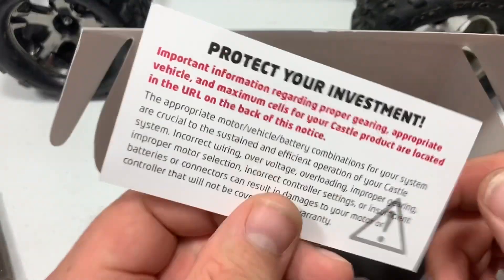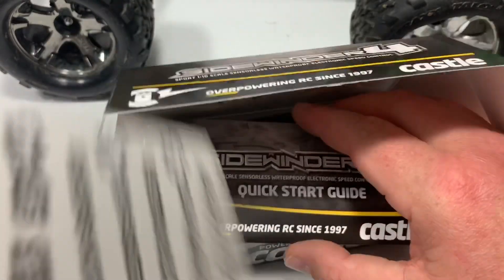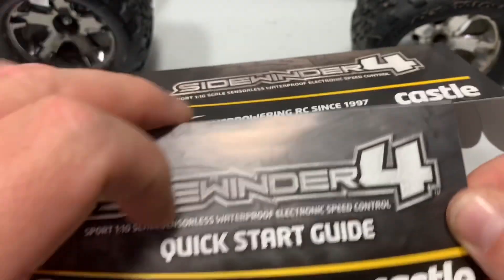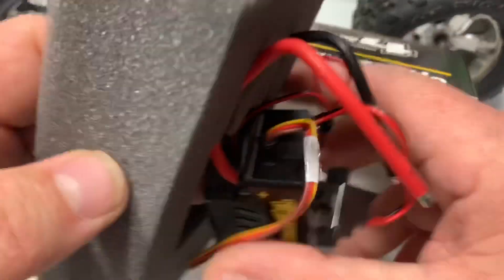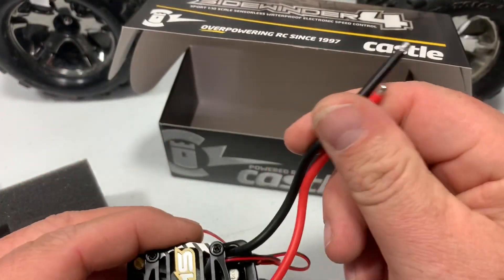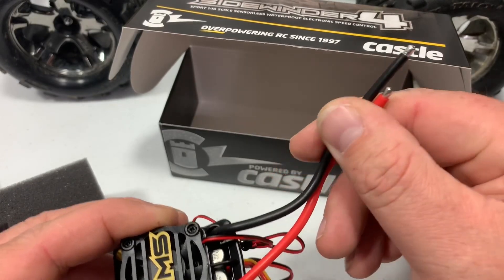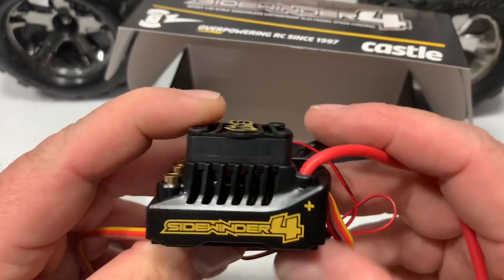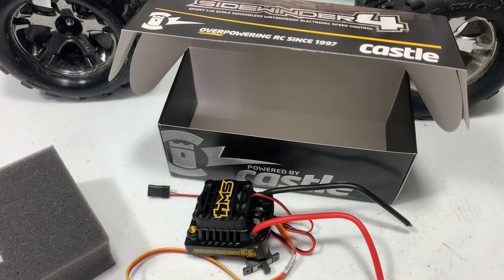There's a thank-you note saying 'thank you for purchasing and protect your investment,' then some stickers that came with it, then your quick start guide that tells you everything you need to know to get it up and going. And there's the ESC. The one thing Castle does is they don't give you a battery connector, but they do leave the wires pre-tinned so you can put whatever connector you want on there. I've been running this one in my Stampede and I've had great luck with it.